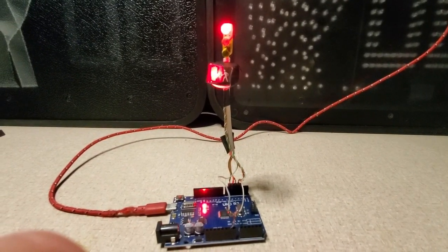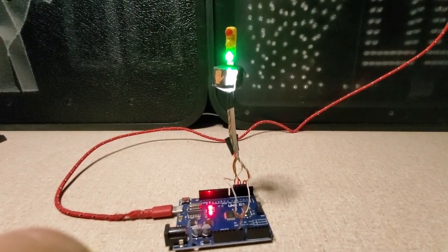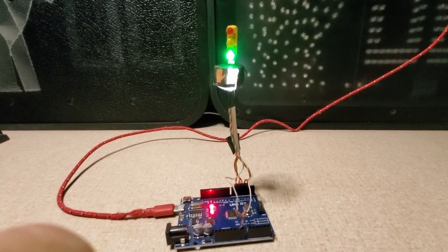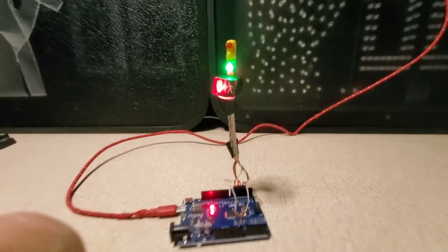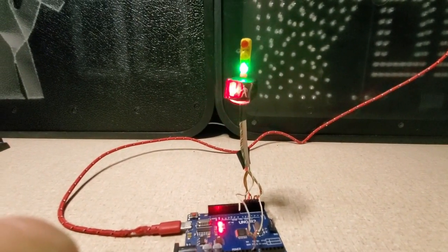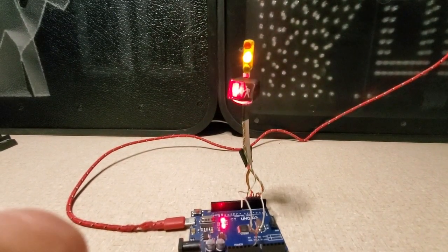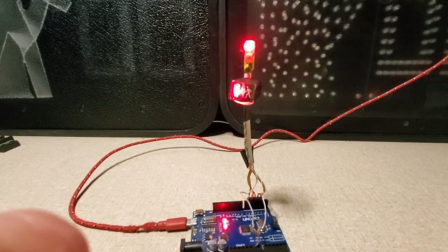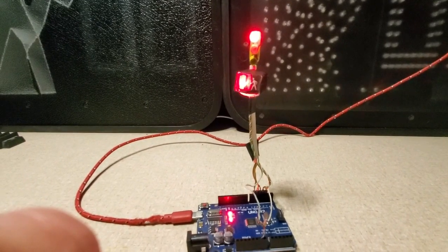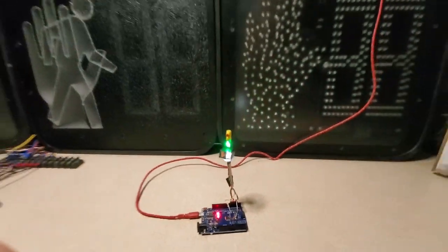Somebody asked me how do you make the countdown timers work on the PEDs — it's really not that hard, it's just a matter of flashing lights on and off. What I have here is a little Arduino setup showing a small pad and a little traffic signal. You can see it flashing the pad with the don't walk, then the hold, then all red, and then the walk phase.